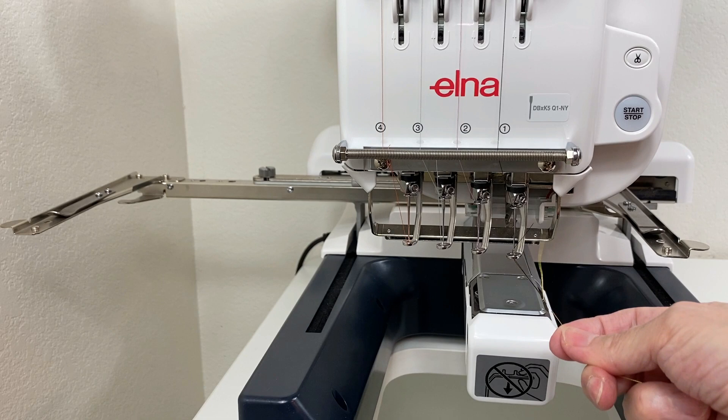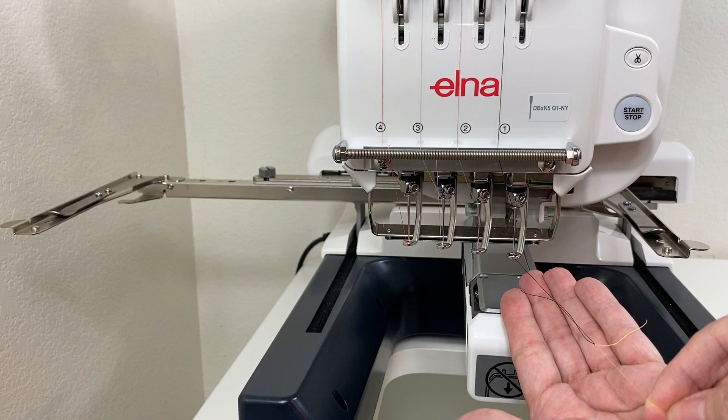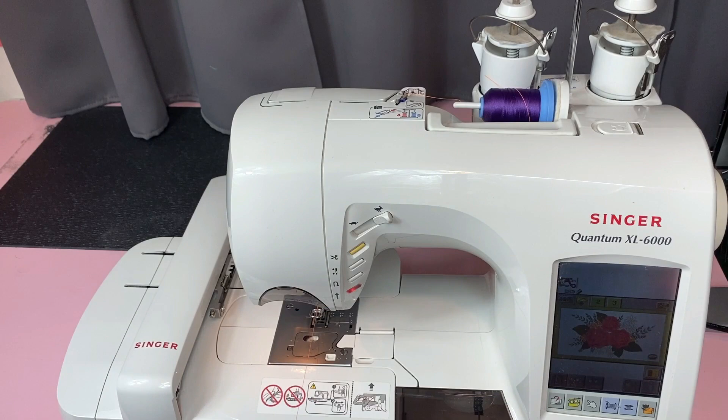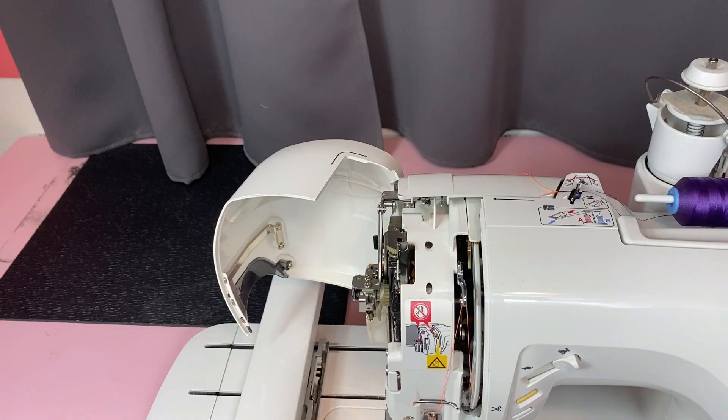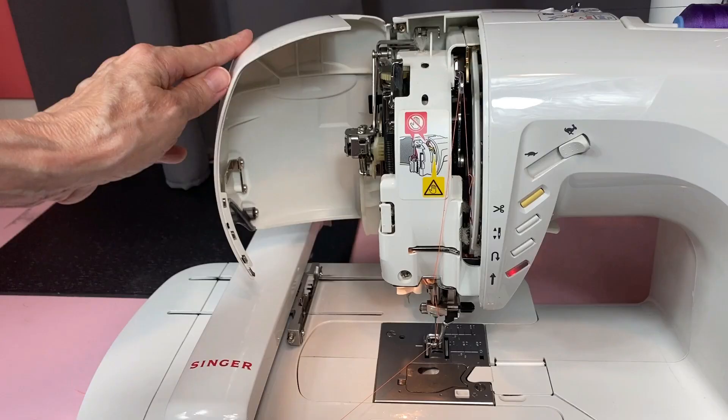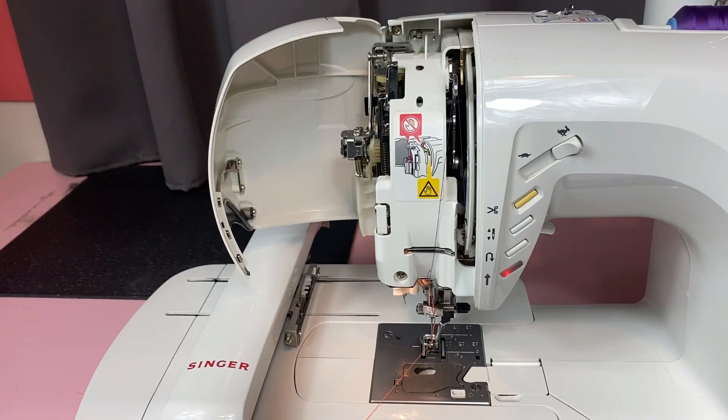For the following machines, I will not be showing the tying of the square knot or the releasing of the tension. This will help shorten this video, but remember you still have to do it.